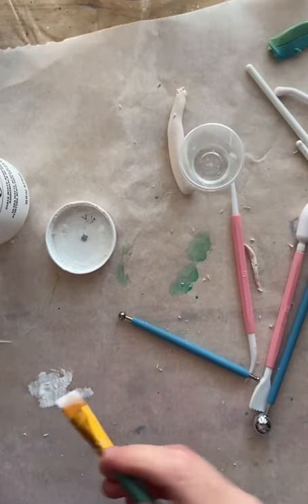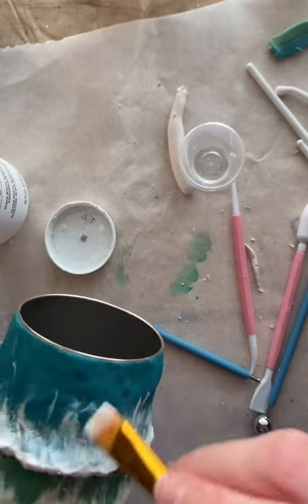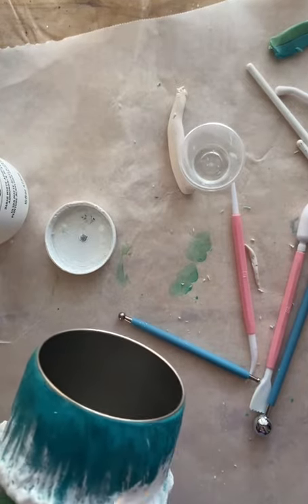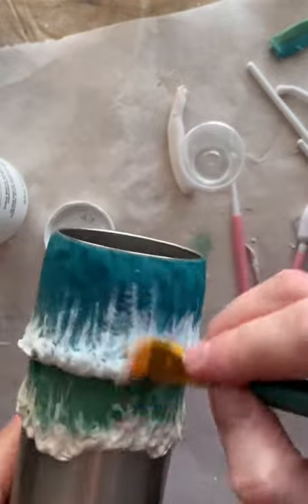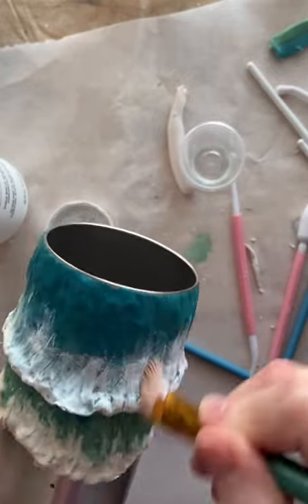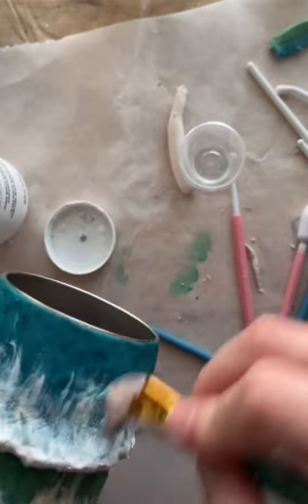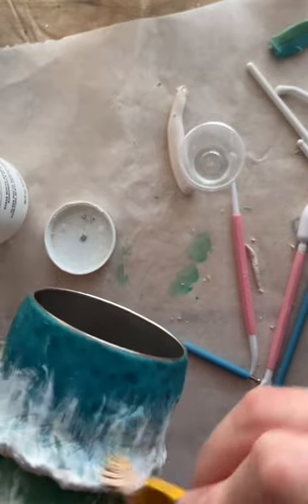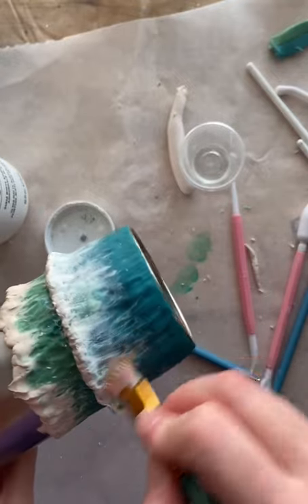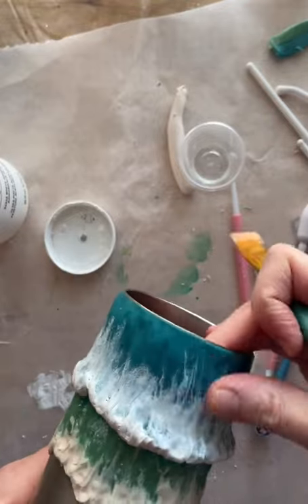Now I am painting — I'm using some chalk paint. I love chalk paint because it dries so fast. I'm kind of dry brush painting it: get a little bit of paint, dab it off your brush, and then just keep pushing to get the paint out of the brush. I'm adding more white — probably too much but I just don't know when to quit.